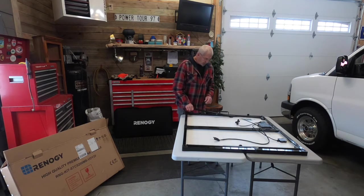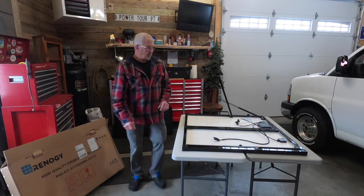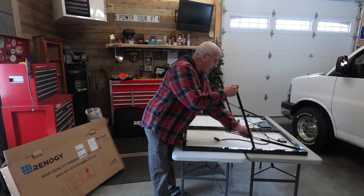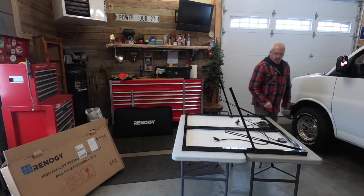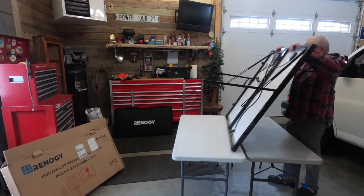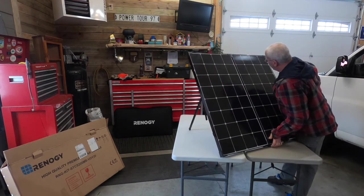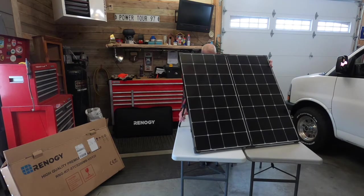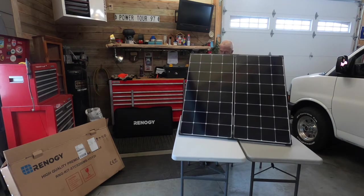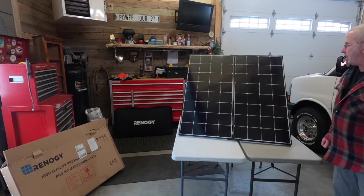Getting the angle you want so the panel can see the sun the best is accomplished with just two little thumb screws. You don't have to be really accurate because adjustment once it's up is really easy. So you get the little legs positioned how you want them. And there you have it — you can make little adjustments on the legs to get it to lay a little flatter. That is the panels themselves.